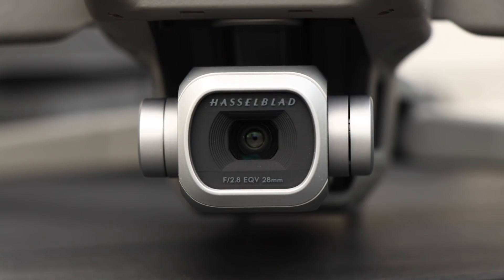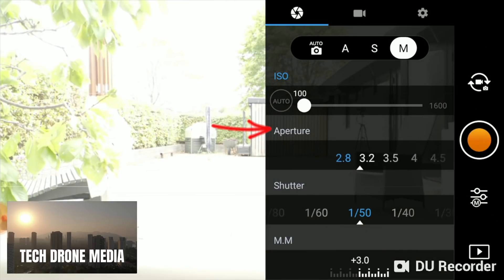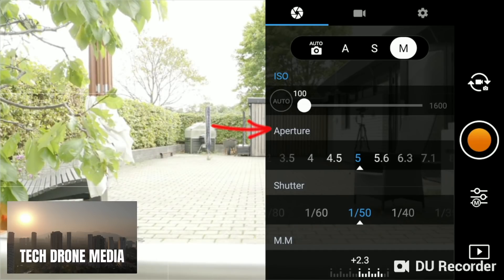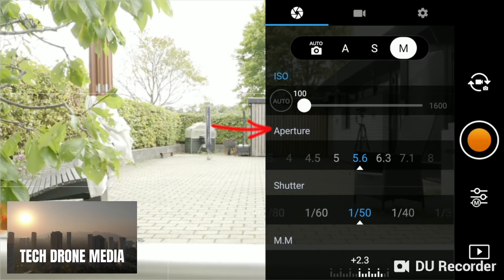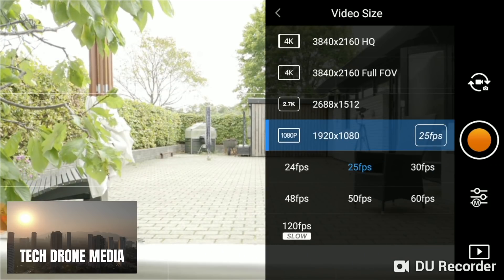Because we can adjust the amount of light that hits the sensor with the variable aperture on the Mavic 2 Pro, we should select a value somewhere in the middle, like f/5.6 or f/6.3, as this gives us headroom to adjust. This is a luxury we didn't have with fixed aperture drones like the Mavic Pro and the Mavic Air — even the Mavic 2 Zoom does not have this option to adjust in flight. For this example, we're using 4K at 25 frames per second.